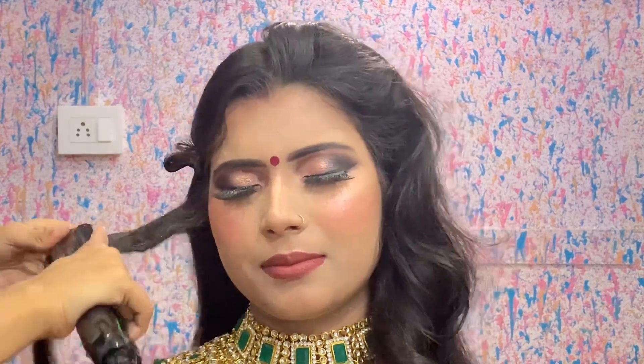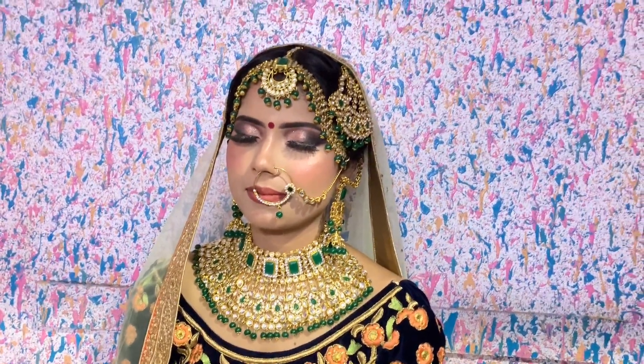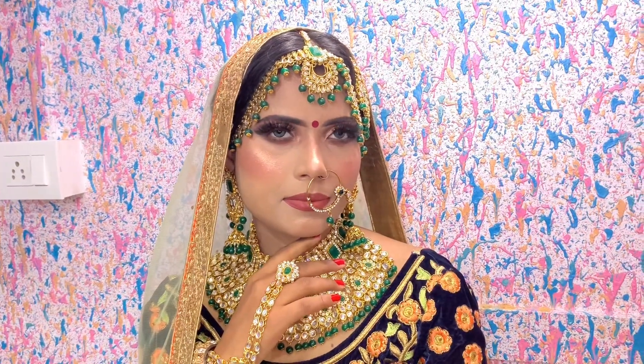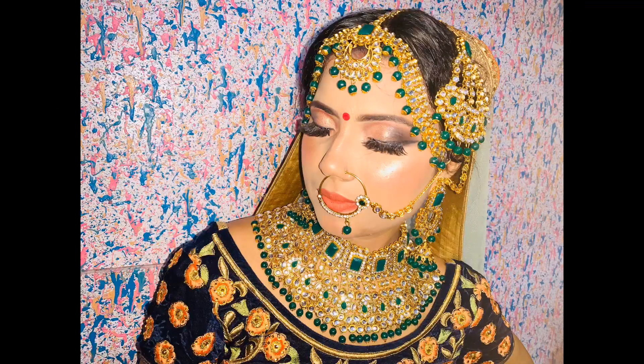Now the final look — makeup is complete. I made a simple hairstyle: crimping in an ear-to-ear section, making a middle section and a bun. And the final bridal result is complete. How does my bride look? Please tell me. This video will be very helpful for you. I have done the makeup with very affordable products, specifically Ponds BB cream. So please share this video. I will see you in the next video. Bye bye!